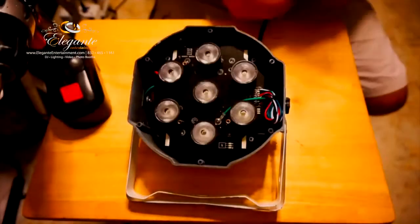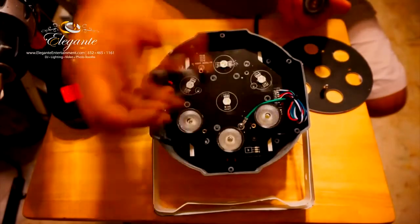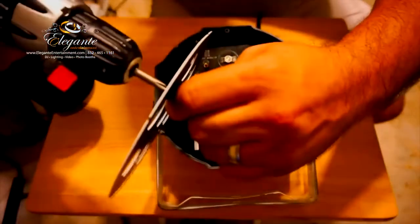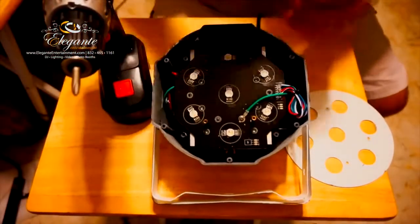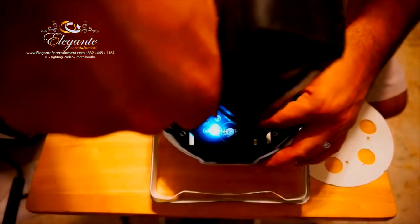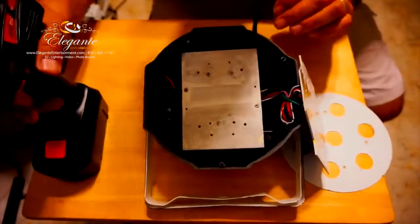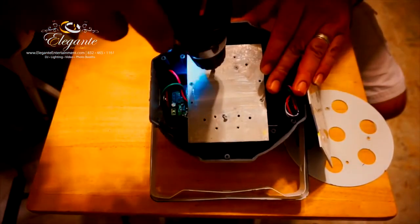Here we have seven lenses that we took off. Next we're going to remove the studs or spacers that hold the metal plate in place, then take off the screw. Then we're going to take off the LED plate, which shows a heat sink, and that's held by three screws. We're going to remove those screws so we can get to the bottom of the light.